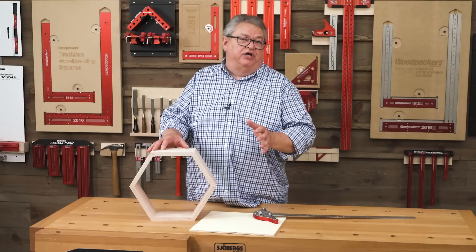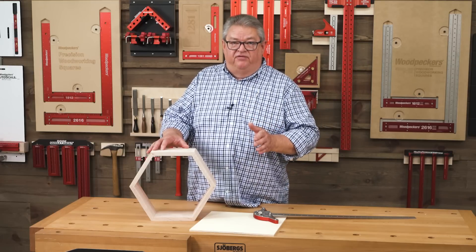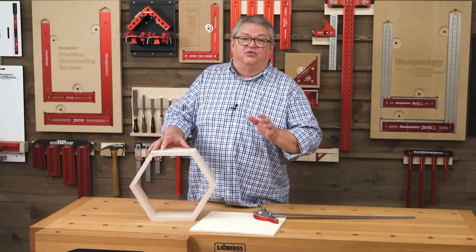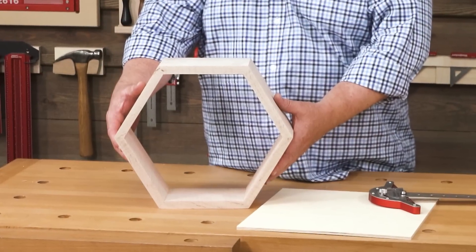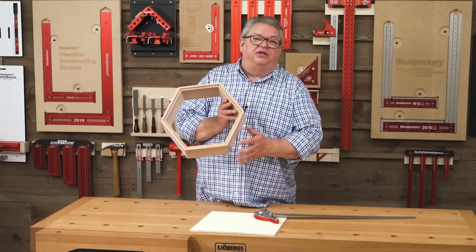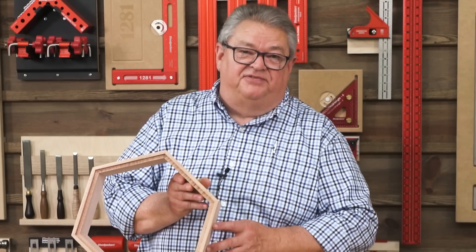A few weeks ago my friend Jay Mowder was doing a video on the angle clamping fixture and he made some honeycomb wall shelves. I love the project — I thought it was really cool. Decided I wanted to do some too. The only difference is I'm going to put a back in mine. I've already got the first hexagon put together. I've got a rabbet in the back and we're going to make a back for this that just fits. That's what we're going to lay out today.